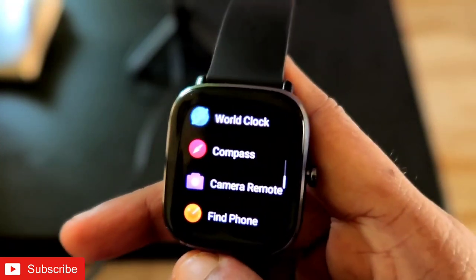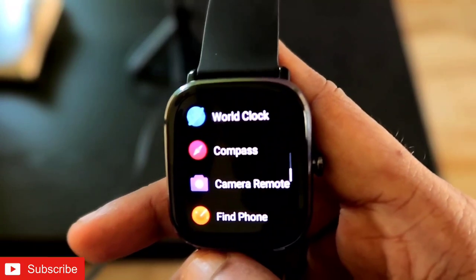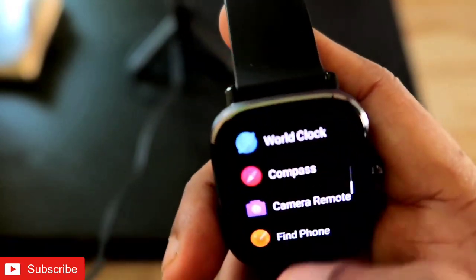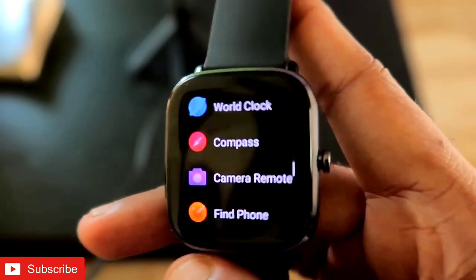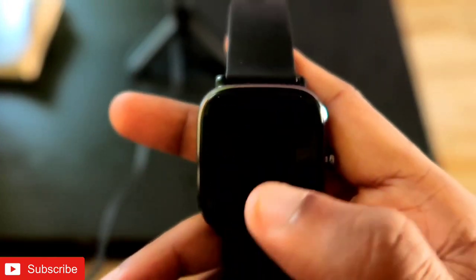The compass is really important — if you are lost or have gone somewhere and need to know the direction, the compass will be very handy. So to activate the compass, you need to click on it.